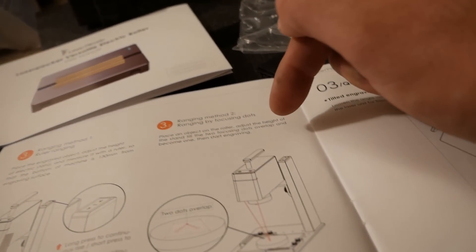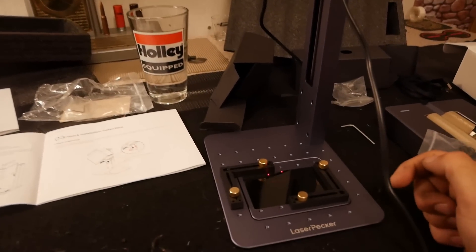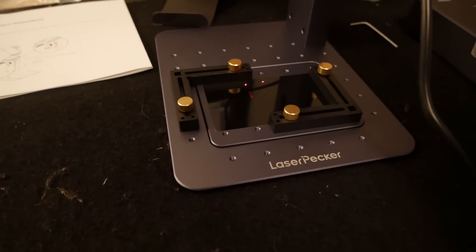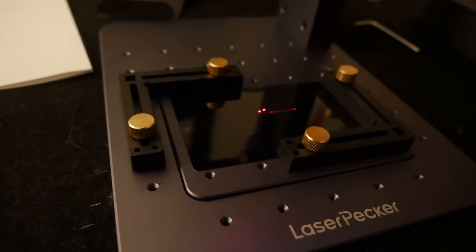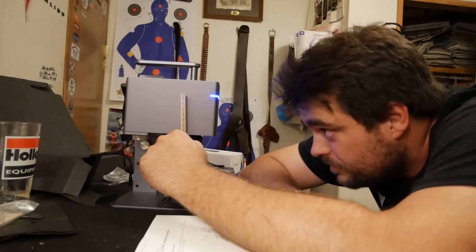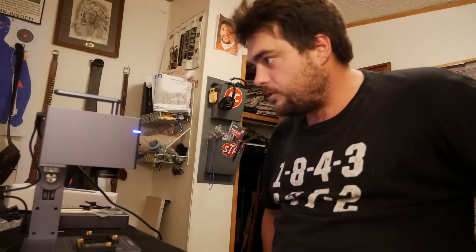Ruler range it, or range it with dots. Okay, so we move that down until they become one. Would anybody like to explain to me what the hell 130 M&Ms is? The laser dots lined up — commence pecking, LaserPecker.